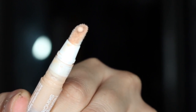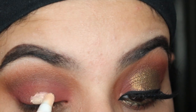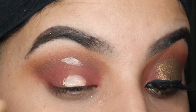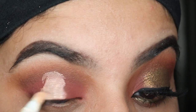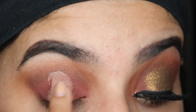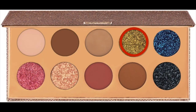Now I'm just taking this Neutrogena Skin Clearing Concealer and I'm going to put it on the bottom half of my lid. I'm going to look up to see where it ends and then blend it out, and then we're going to apply the Dirty Money color on top. So now I'm taking the shade Dirty Money and I'm just applying it on top of the concealer.